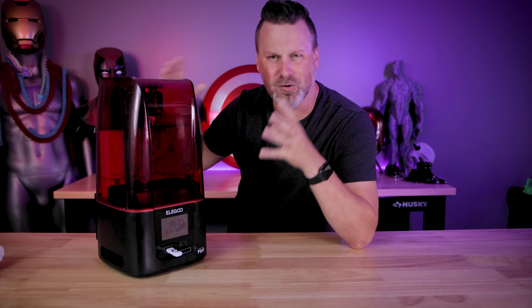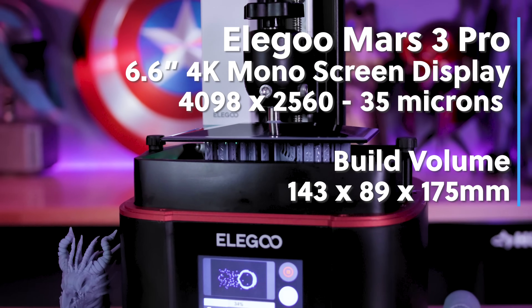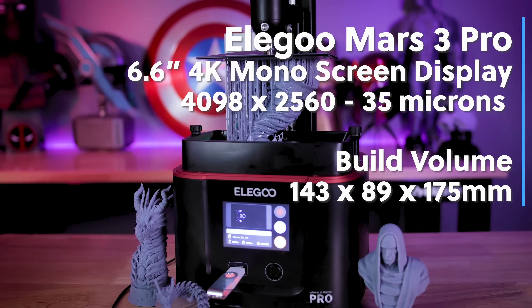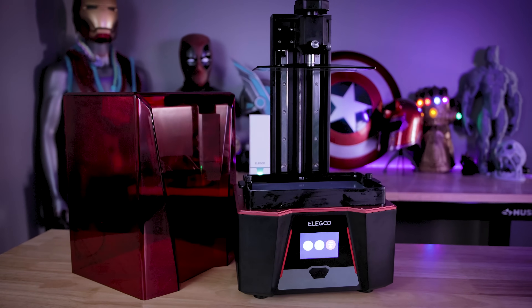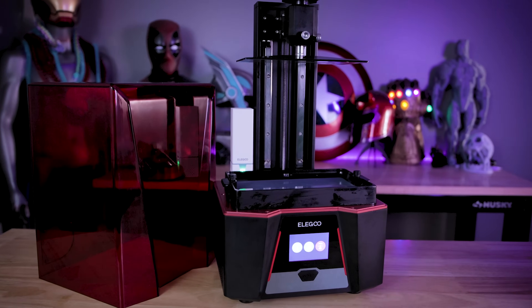So what exactly makes this a pro version? It's the same exact Elegoo Mars 3 in terms of the build volume and the screen resolution. So we have a 6.6 inch 4K mono screen display, the same build volume of 143 by 89 by 175 millimeters. But what really makes this a pro version is that they've brought over some of the new features from the Elegoo Saturn S and the Saturn 2 here to the Mars 3 Pro.